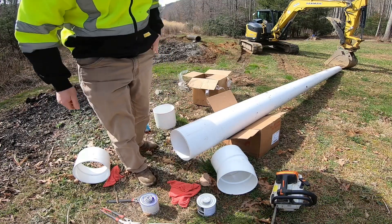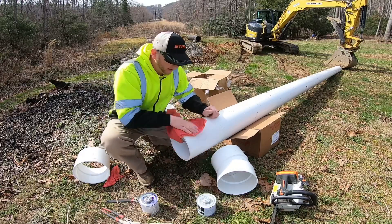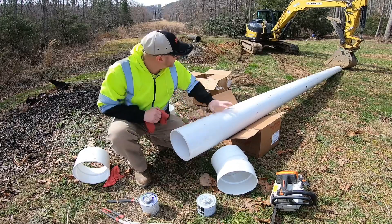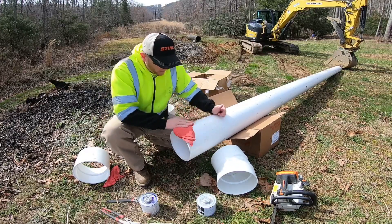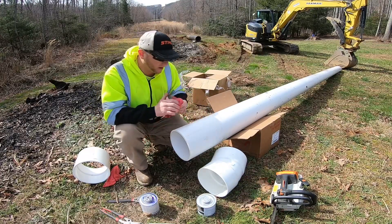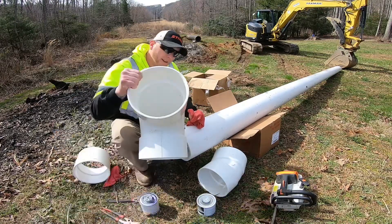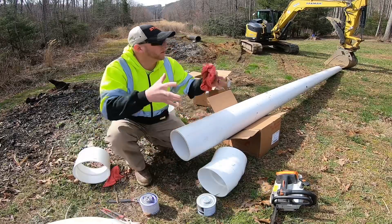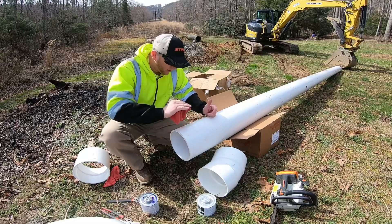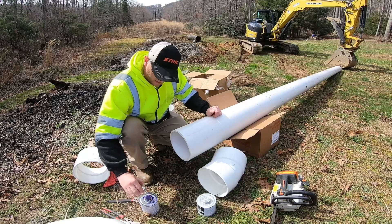Today we're doing my favorite part of these projects — getting the piping in. This is going to be the pond leveler. This section is going to go through the dam at the very bottom, it's going to have this 45 that's going to angle us into the pond a little bit, and then we're going to have this 90 make a vertical standing pipe for the pond level.